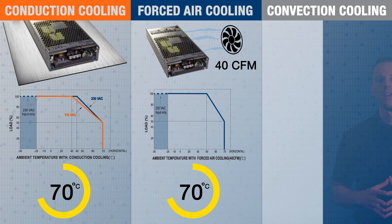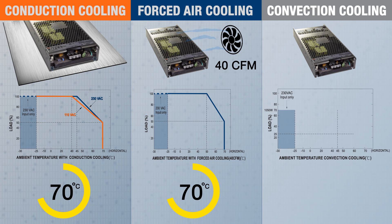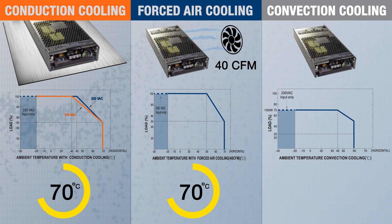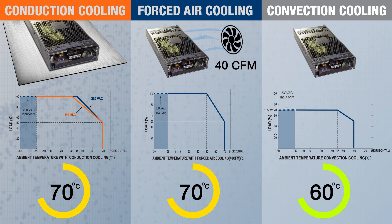For convection cooling — where no forced air is provided — the power supply actually derates to 70% of its maximum rated output power across the complete operating temperature range. Additional derating occurs at 45 degrees Celsius and above, and the maximum operating ambient temperature is only 60 degrees Celsius, versus 70 degrees Celsius for the other two cooling methods.